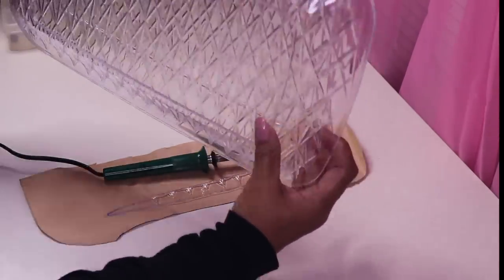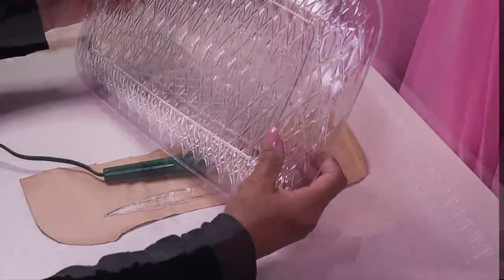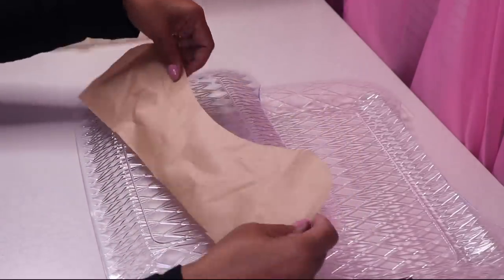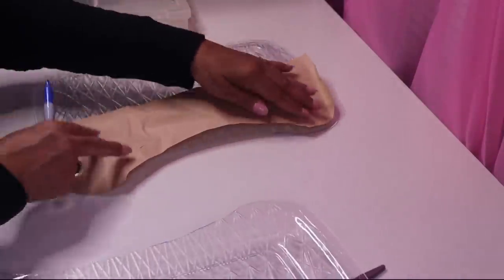Well, there's a small opening, so I might need to go a little bit deeper because the opening is not that big. This wasn't deep enough, so I went ahead and made it a little bit deeper on my pattern. Now I'm just going to put it back down and trace it.